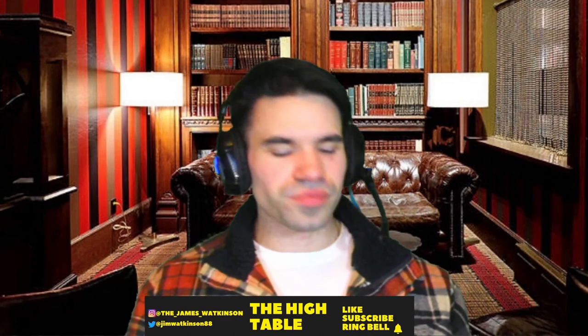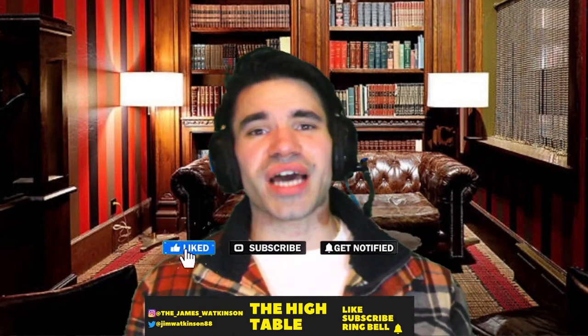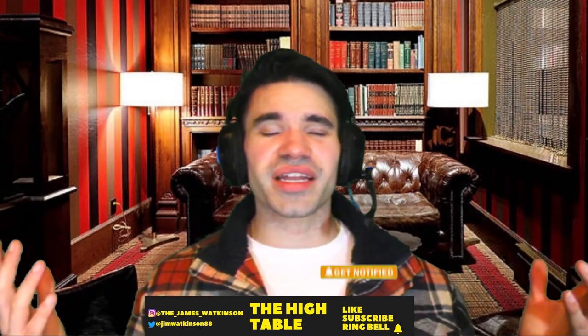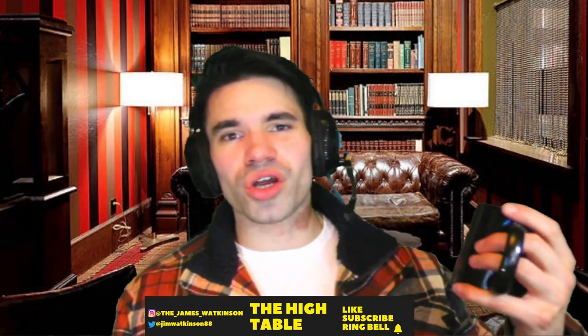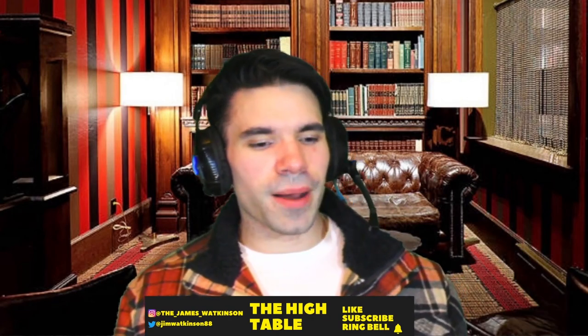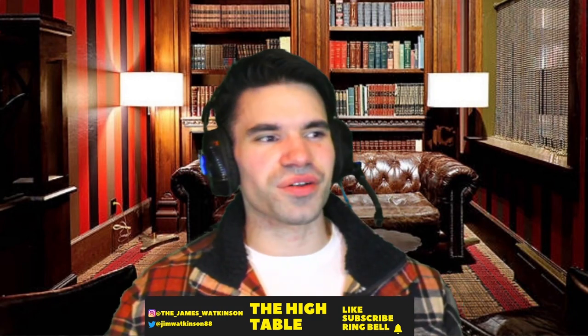Alright guys, that's the end of this video. If you've enjoyed this review, remember as always to like the video, subscribe to the channel, and ring the bell for notifications so you get notified whenever I post a new video. Coffee is probably going to be my one constant — there are plenty of coffees out there to review. I'll see you guys next time, have a good one.